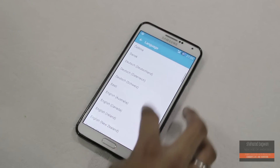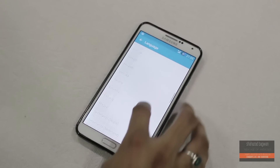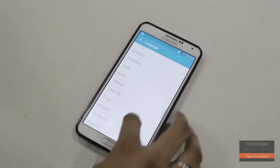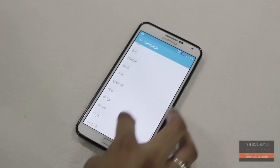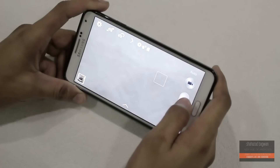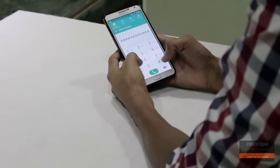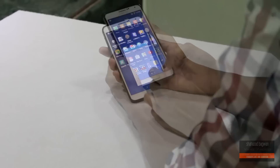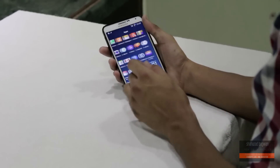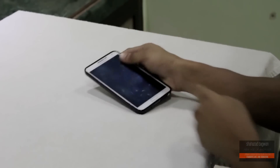Here are the supported languages. So guys, that's pretty much it for this video. Make sure you subscribe, like this video, and I'll catch you all in the next one.